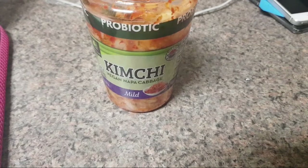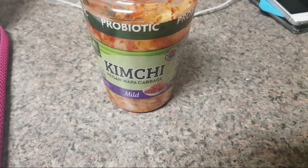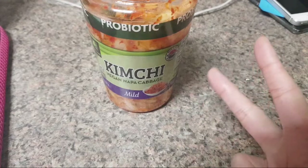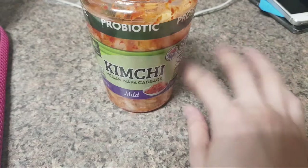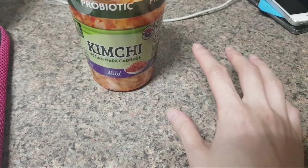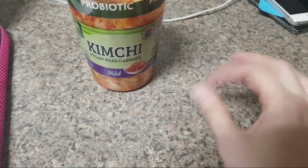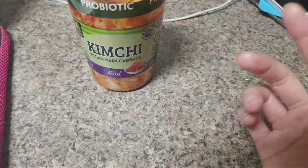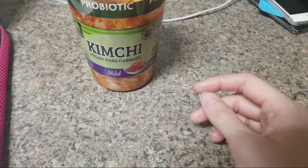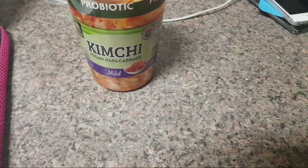Vegans don't consume eggs, they don't consume butter, and they don't consume honey. Honey is interesting — the eggs and the milk I could understand because they come from an animal, but the reason they don't consume honey is because it's considered animal exploitation. Even though the bees make it naturally and bees do a lot for agriculture, they don't want to take honey from the bees because it belongs to them.